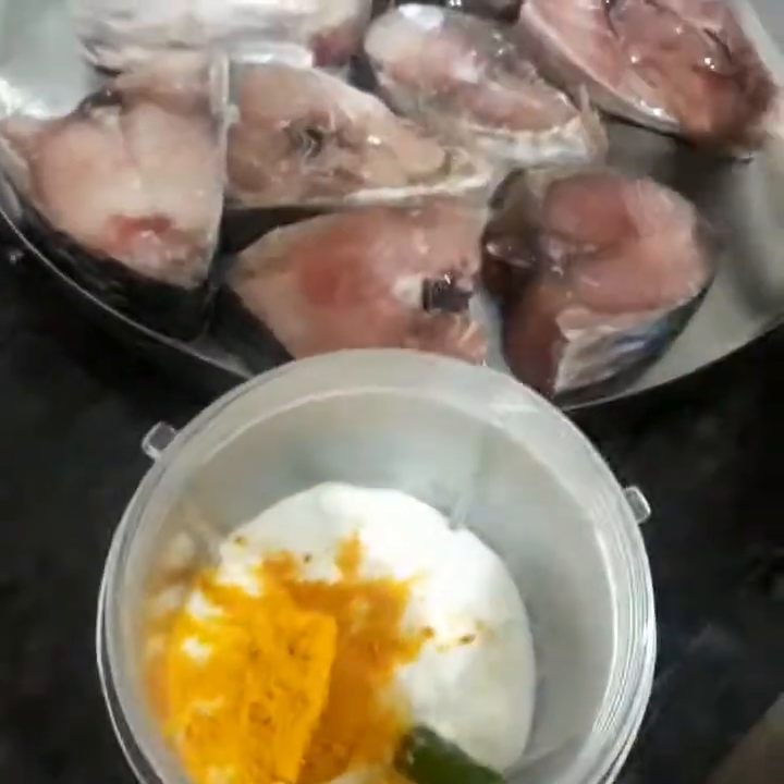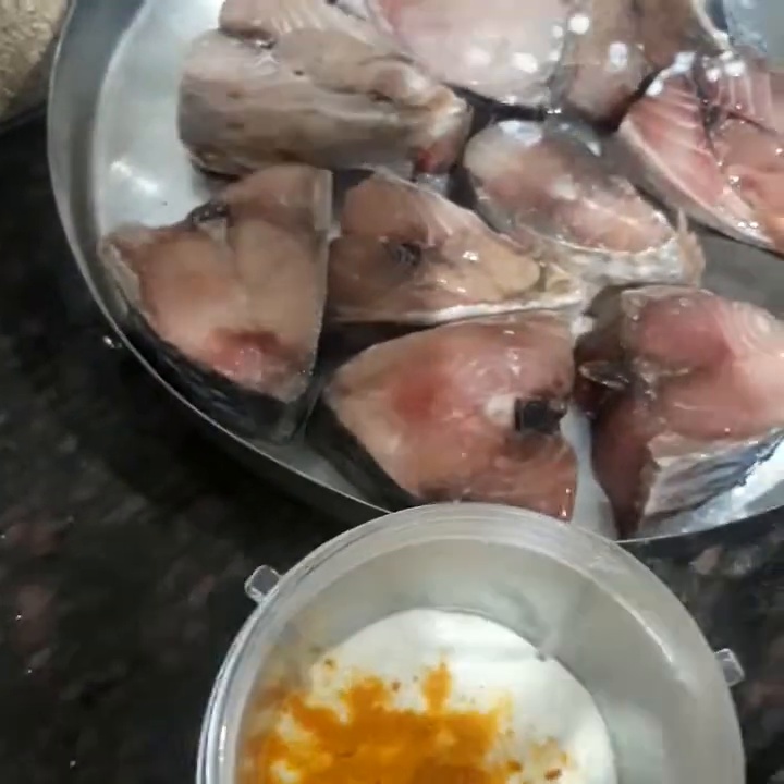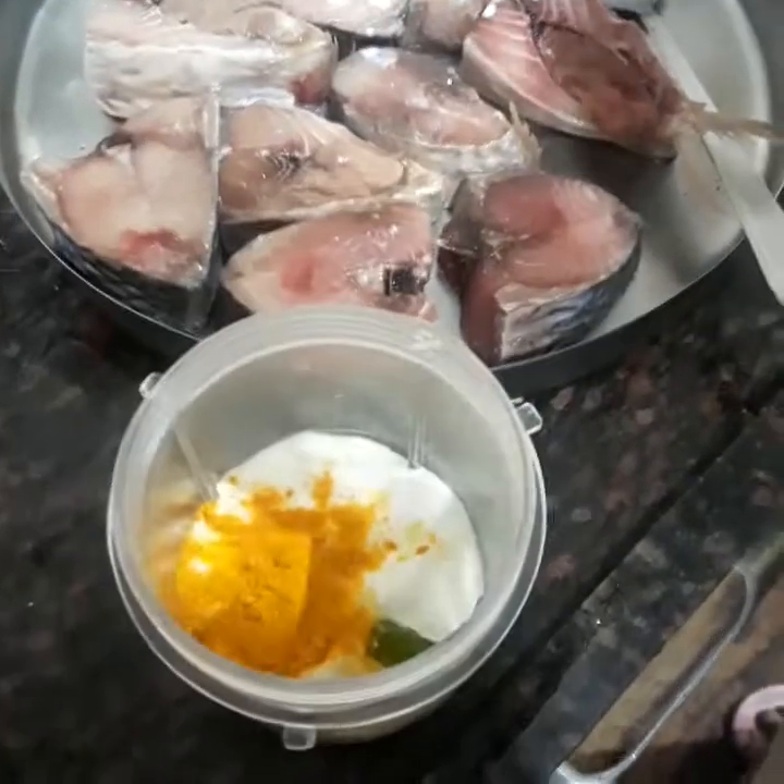We also have ajwain, marjoram, garlic, green pepper. Then haldi powder and salt according to taste.